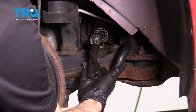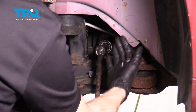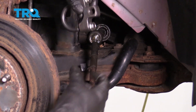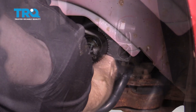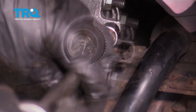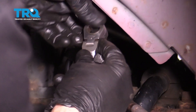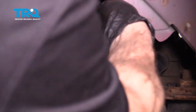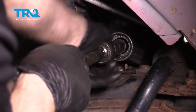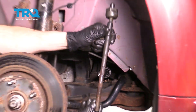Now the next thing I always like to do is go ahead and turn the steering wheel so it brings the inner tie rod end out as far as possible so I have better access to start removing it. There are several tools you can use to remove inner tie rod ends. This is one that I have — essentially it's just going to go right around it, clamp on nice and tight. We'll turn it counterclockwise to start removing this. Once it's broken free, you can go ahead and remove your tool and unscrew the inner tie rod end from your power steering rack. There it is, friends.